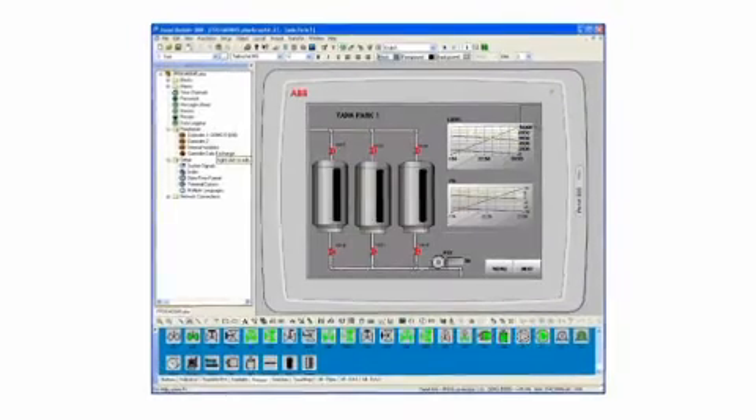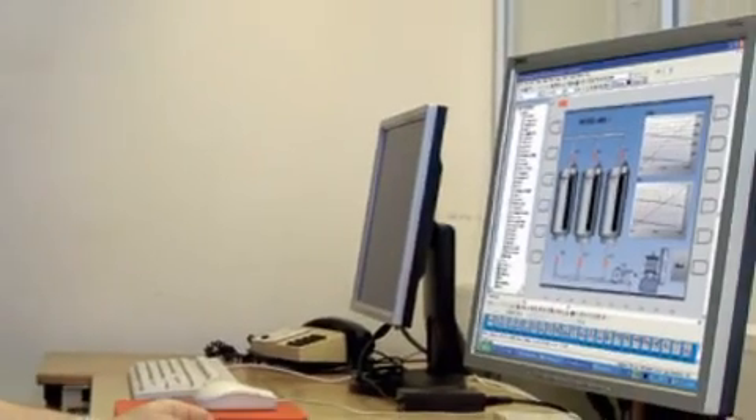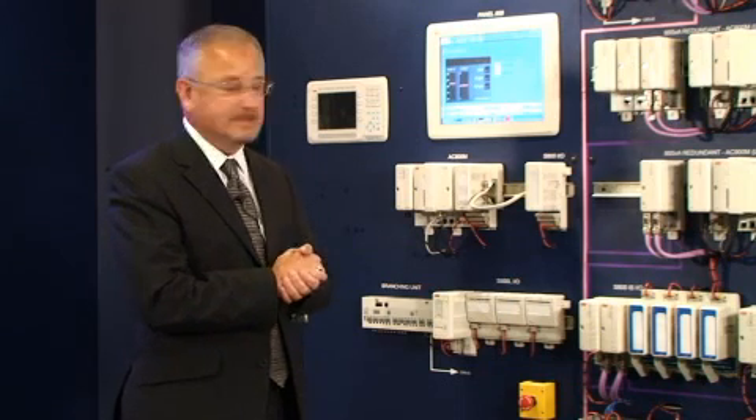To program the panel, it comes as standard with a PanelBuilder software package. The PanelBuilder software package enables you to actually develop a standalone HMI solution within your process operations.